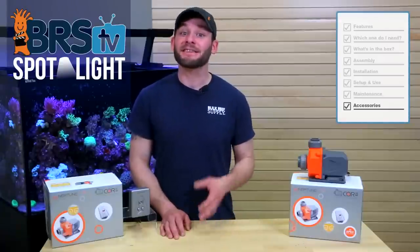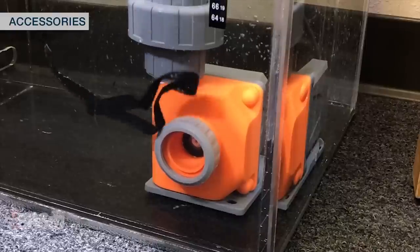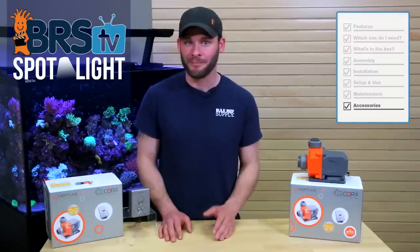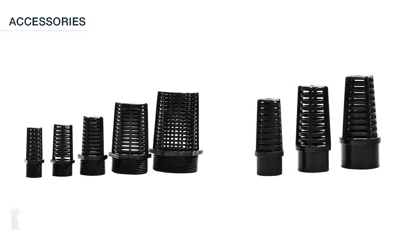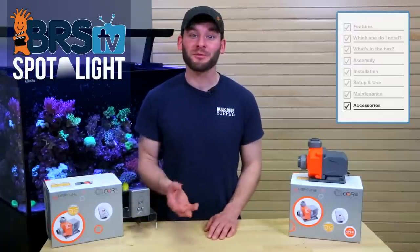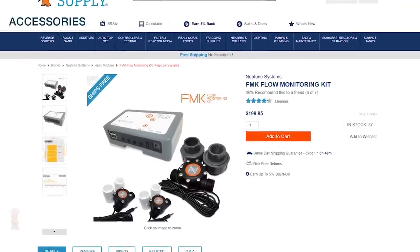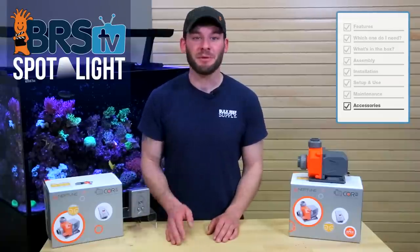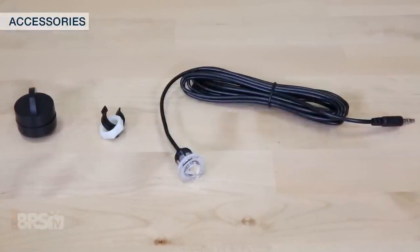Here are a couple accessory options that some reefers choose to enhance their Neptune Core pump. Some reefers add a screen to the input of their core pumps to help protect the pump from wandering critters or debris, but keep in mind this will come with some restriction of flow. If you choose to add a strainer, you could pick up a 1-inch slip bulkhead strainer which slips into the 1-inch plumbing but doesn't need to be glued permanently, making it easy to remove when needed. Along with that, if you want to monitor the actual flow rate through the return lines, you could add an FMK or fluid monitoring kit — great for UV sterilizers or recirculating skimmers, and can also serve as an indication when the pump needs maintenance. Any open ports on the FMM can also be used for things like optical water level sensors.